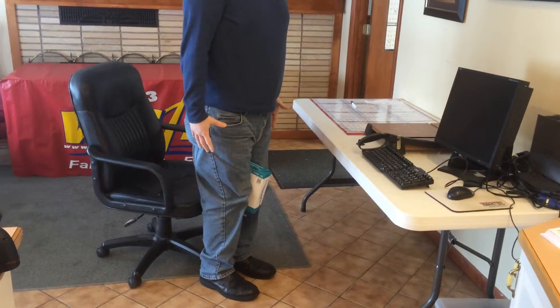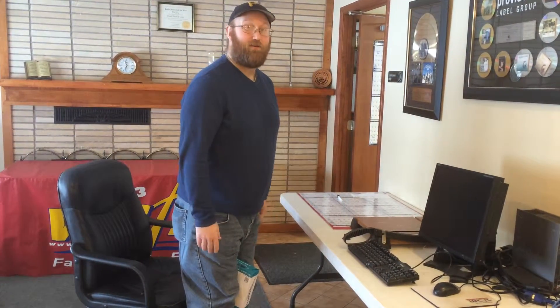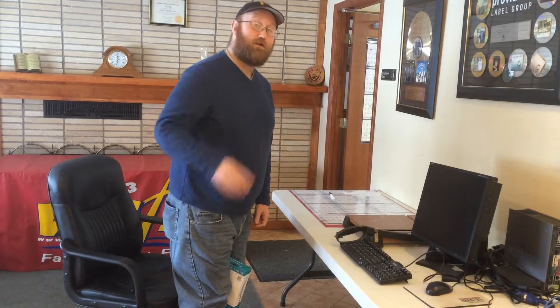You really feel it when you're up like this, especially here and in your knees. It's a great exercise — doesn't take that long. You do that for about 5 minutes and you're ready to go on with your day; you've done your exercise.